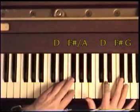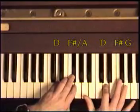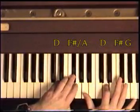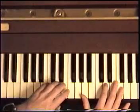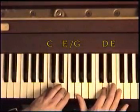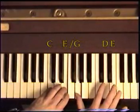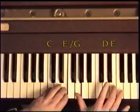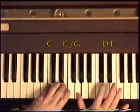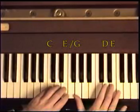We're just rolling over these four notes. One more time. We move down to the C and the E in the left. That's G, E — G, E, G, E, D, G, D.